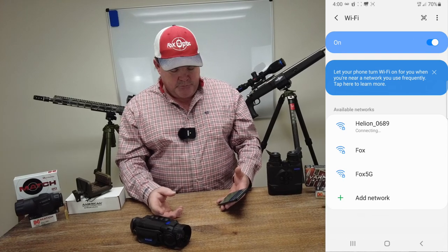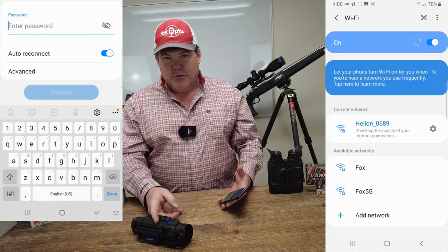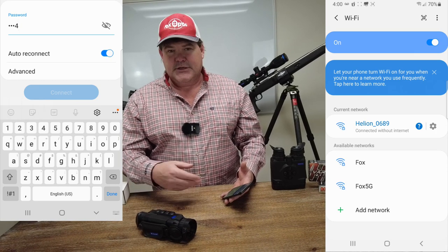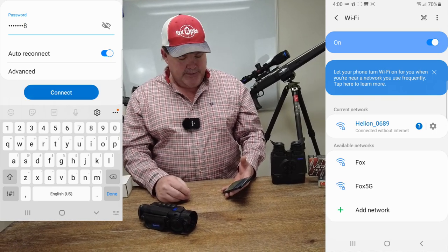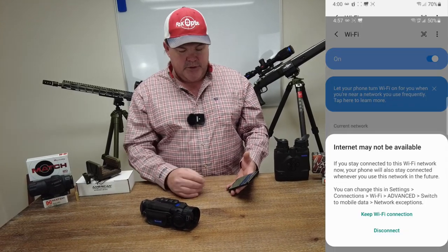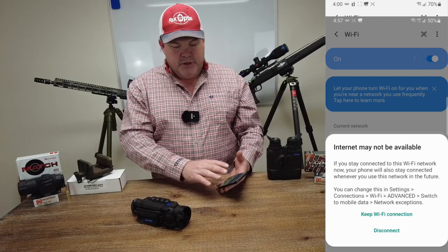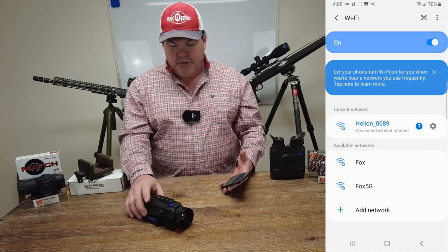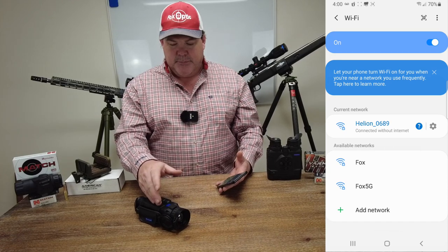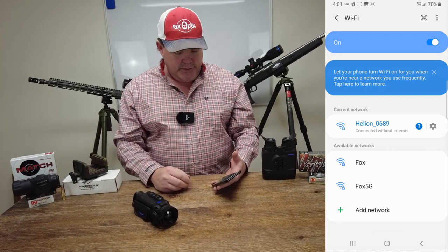If you've never connected to this before, it will come up and ask you to enter a password. The default password from your device out of the box is going to be 12345678 — just one through eight numerical. It's going to come up on the screen telling you it's connected without internet. That's just telling you it's got a simple Wi-Fi connection from the device to your peripheral. It can't connect to the internet via this — you could be in the middle of nowhere and this thing's putting that signal out around it for you to connect to.